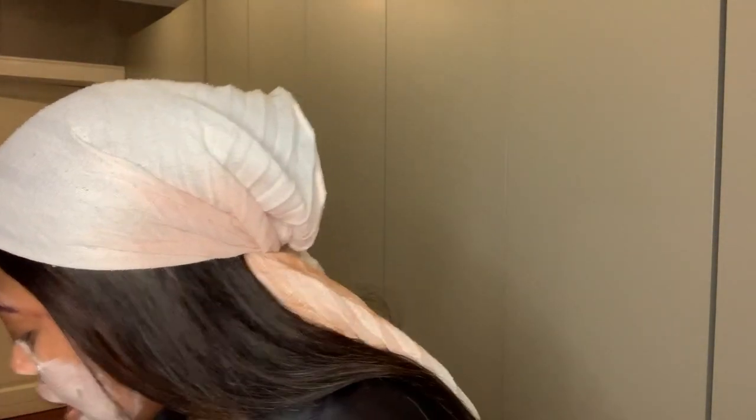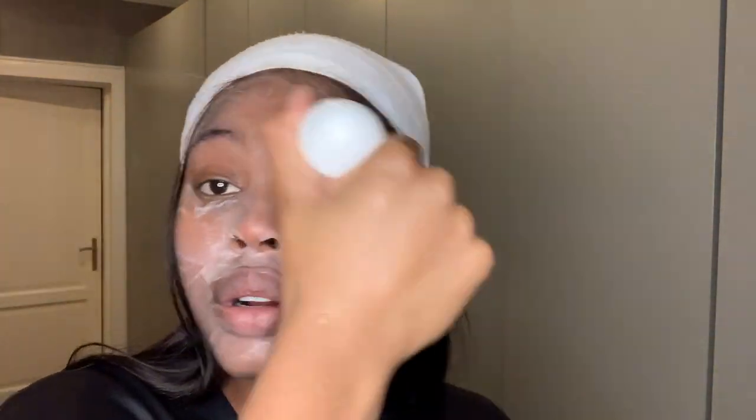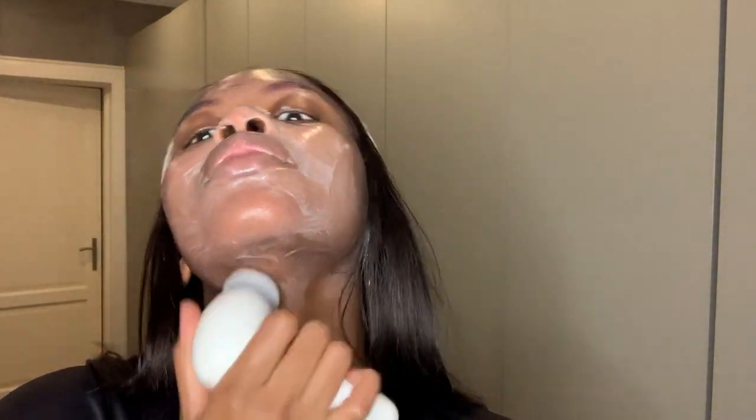Usually I just lather it up on my face like this, then I go in with this cheap little paper pack. It gives extra cleansing to your skin. Can you see all the red coming out? Now that I've brought my whole wig forward — look at all the stuff that came off my face. That was disgusting.